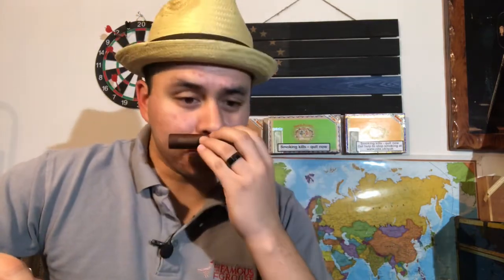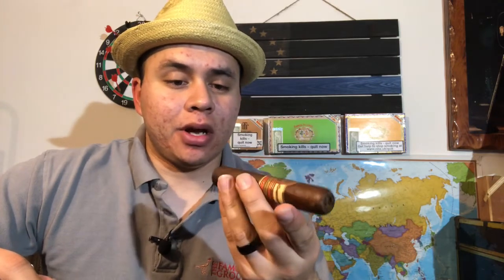Before I light it, let's see what we get off the wrapper. I get a slight cedar, nothing too pungent. The construction is amazing, the wrapper is beautiful. I get cedar, woodsy notes, hay. The draw is perfect — I got hay in the draw, not too spicy on the lips.